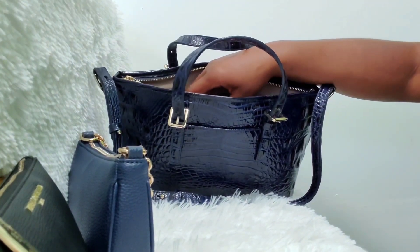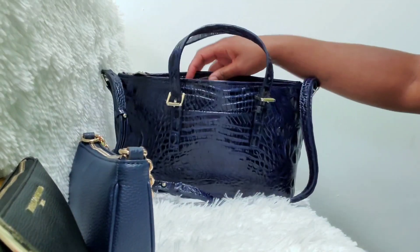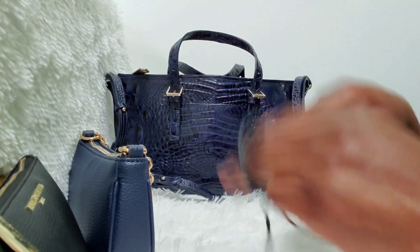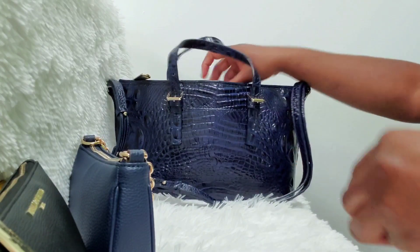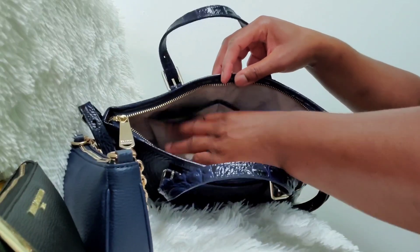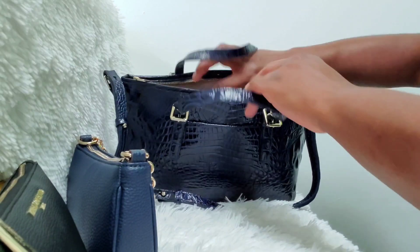I'm also going to put my wall adapter and my charging cord in that small front pocket as well. That is everything that's going to go in those front pockets.